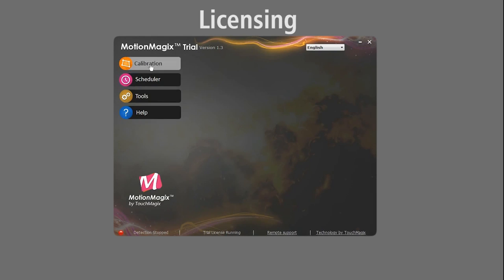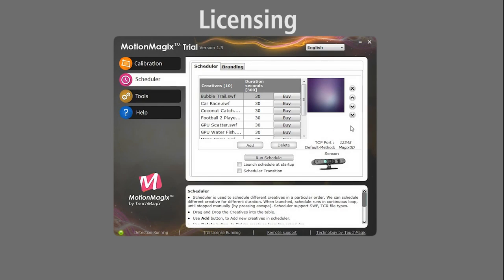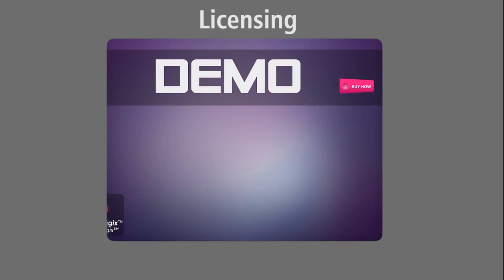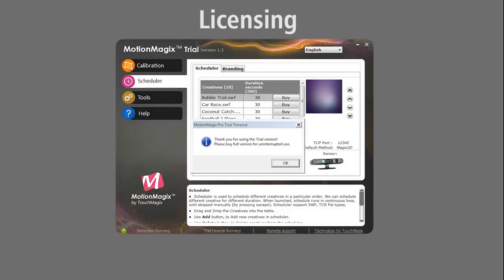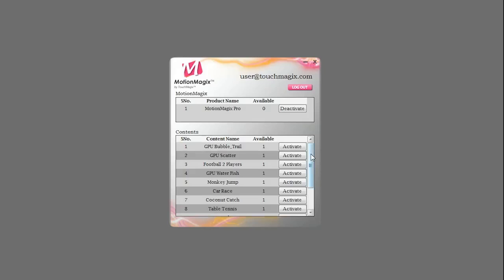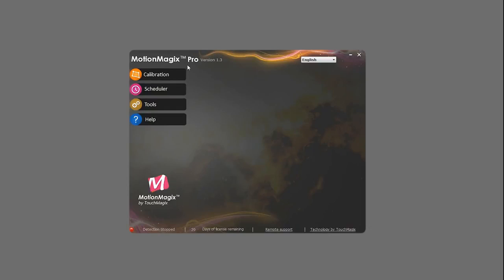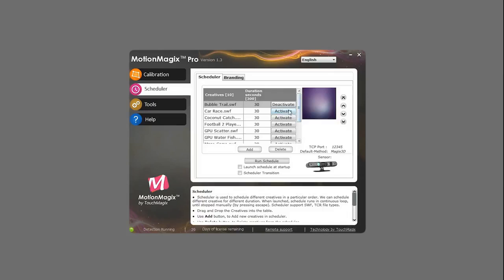The trial version of MotionMagix Pro is restricted to a 6 minute run time. You can buy a limited time license or a lifetime license which allows MotionMagix Pro to run without any interruption. All the games and effects are available for free trial in demo mode on our website. To remove the demo strip and logo, you will need to buy the per-PC content license and activate it. All content licenses are valid for lifetime. You can activate and deactivate licenses anytime through the licensing program.